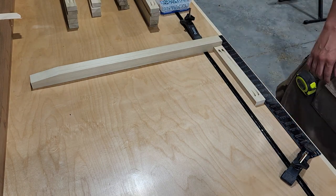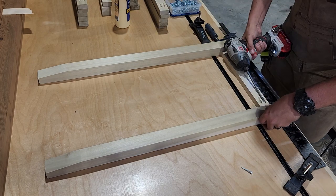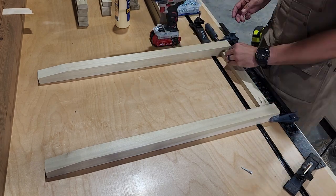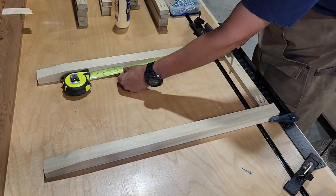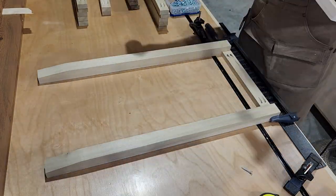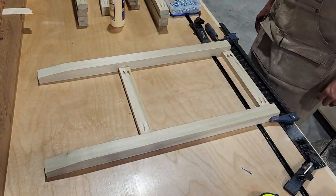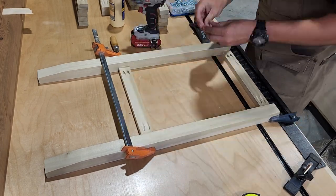With all of our frame components complete, we're going to go back over to the bench top and start assembling these. I'm going to clamp down a square to the bench top to make sure we get everything nice and square. Then we'll fit our 13-inch stretchers in between our legs and fasten those in place with pocket hole screws. This is going to be the assembly for the side of our nightstand, and we'll repeat these steps for all four.